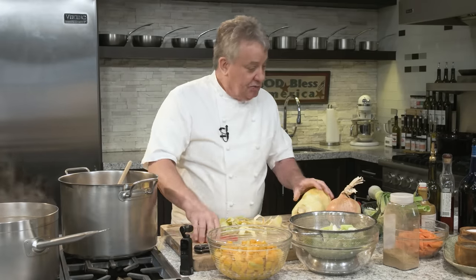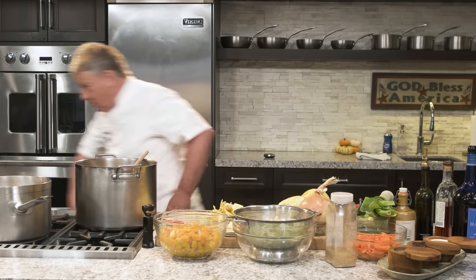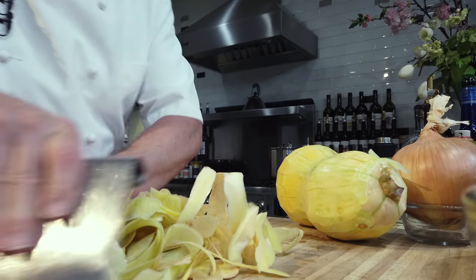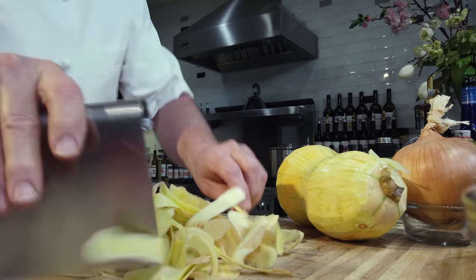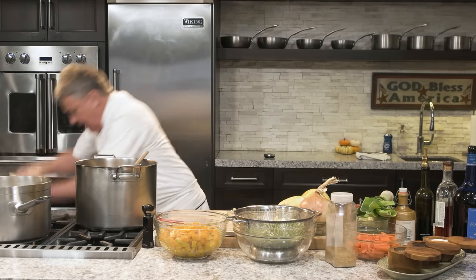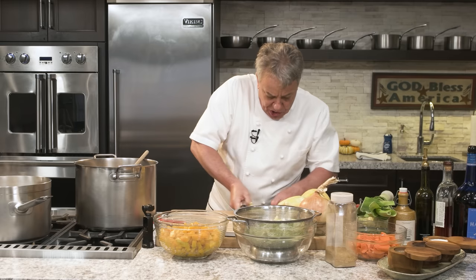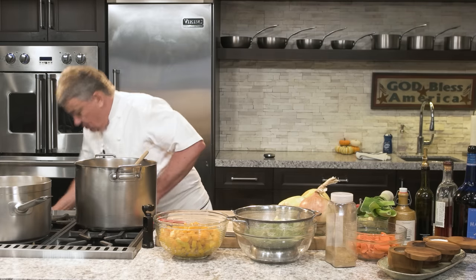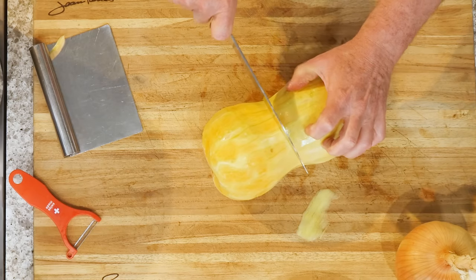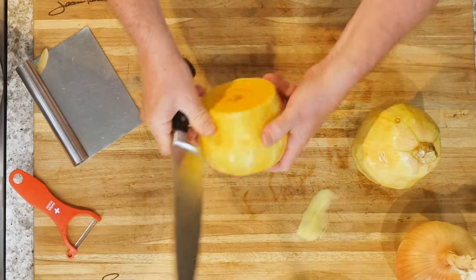Now we have to be clean. I forgot my scraper — and now I forgot my garbage bowl. I'm not organized today, friends. But that's okay because I'm about to show you how to cut this thing. Be careful, make sure the kids are gone. What you're going to do now is cut this thing. This is the easy way: take a chef's knife and cut it.